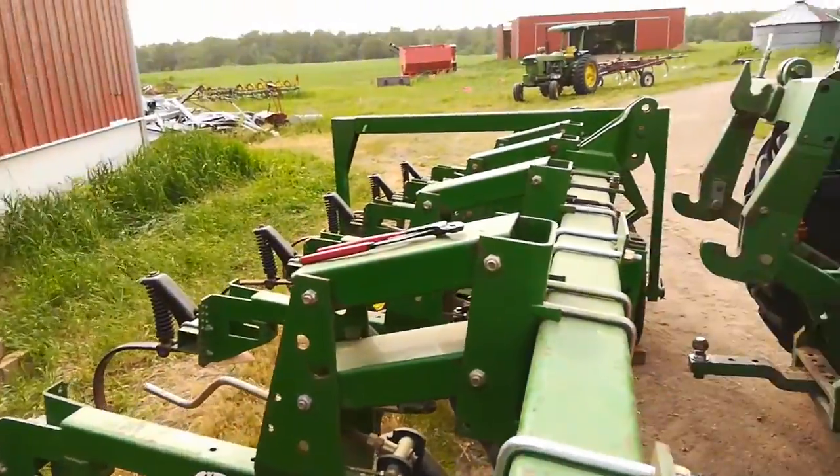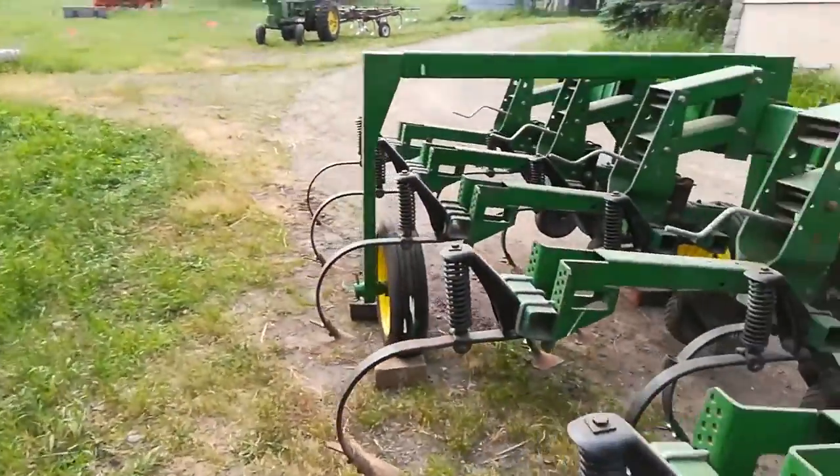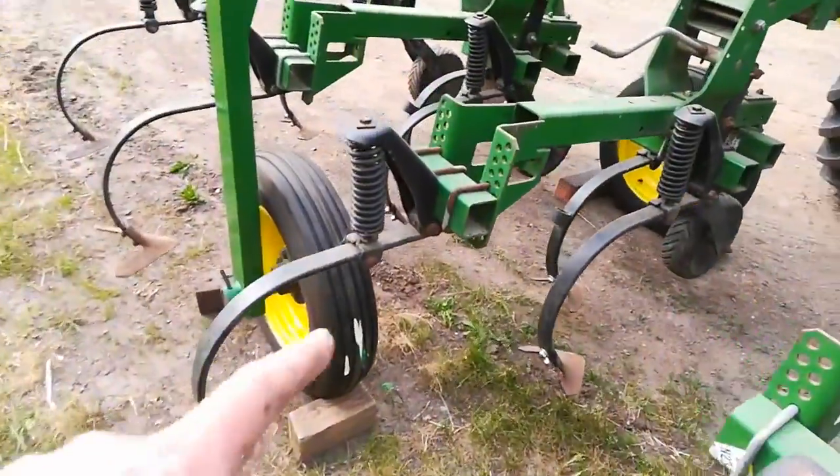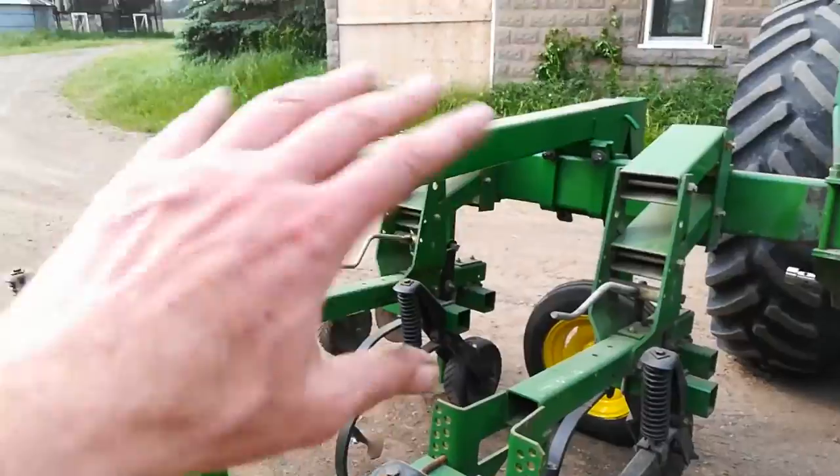I am putting in the transport kit that I bought off AgTalk used. There's the two wheels — I got them all new bearings, new tires. Cleaned all that stuff up.